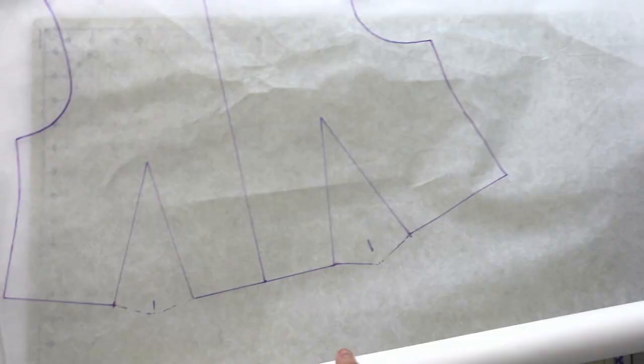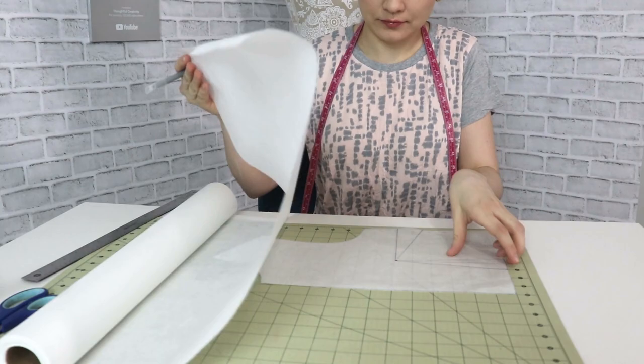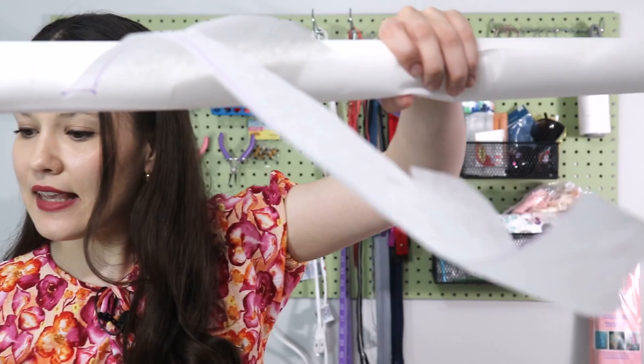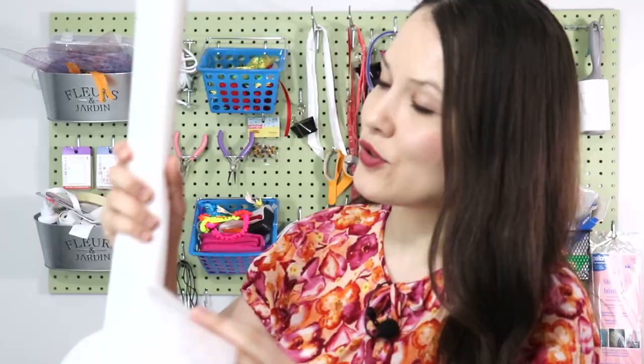I decided to trace both sides of the bodice to put on the mannequin and play around with the waistline. I also wanted to try something new - this is Swedish sewing paper, and it has a woven texture so you can actually sew through it. You can play with pattern design much longer than with medical tracing paper, which tears quickly. This one is almost like something between fabric and paper - for sewists, it could be a very useful tool.